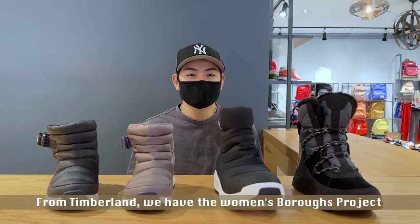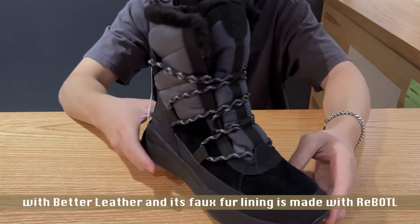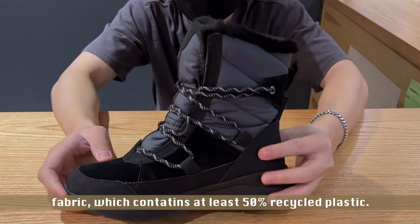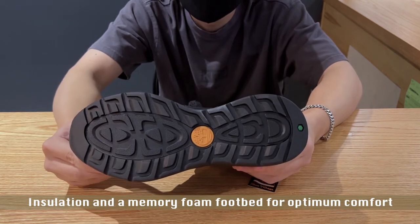From Timberland, we have the women's Burl Project Waterproof Winter Boot. This boot has an upper made with better leather, and its faux fur lining is made with rebottled fabric which contains at least 50% recycled plastic. The Burl Project boot has 200 grams of PrimaLoft insulation and a memory foam footbed for optimal comfort and warmth.